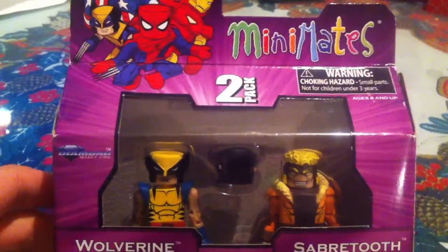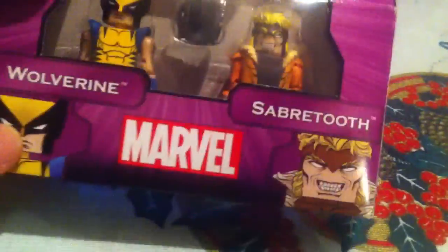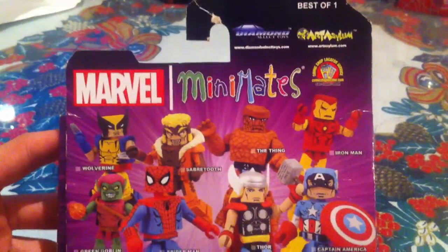We have the purple packaging this time. You know the drill — the standard Minimate lineup, with similar images of Wolverine and Sabertooth all around the box. On the back we have the whole roster, or the whole series, so it's Best of Series 1.